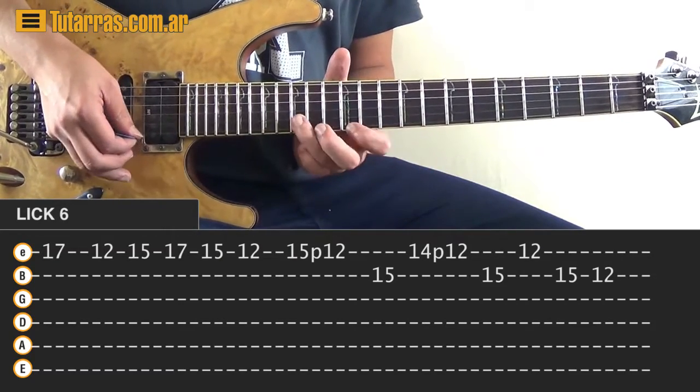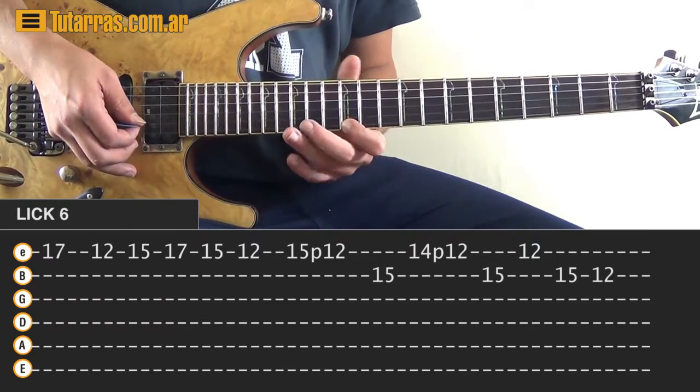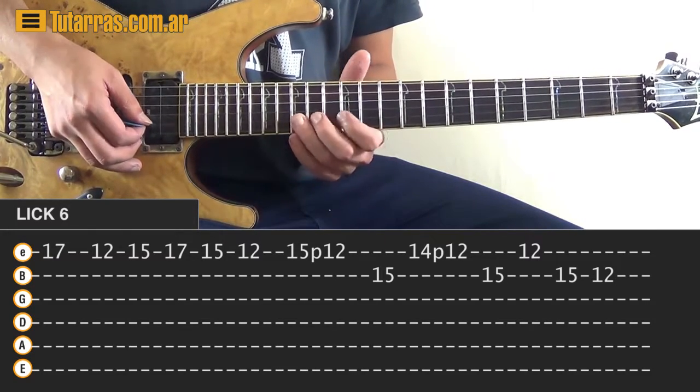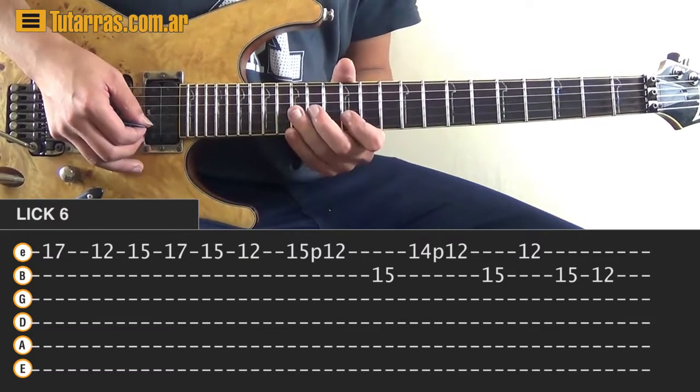Then we need to strike again the 12th on the E string, then 15 of the B string and 12 of the B string. That is the movement.